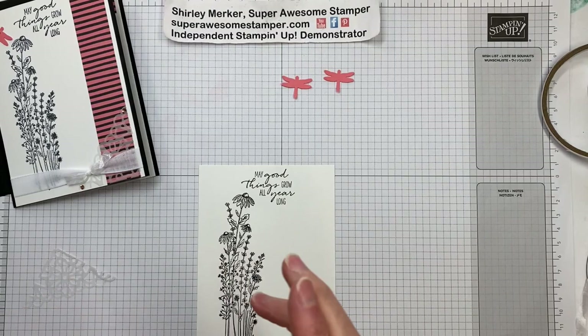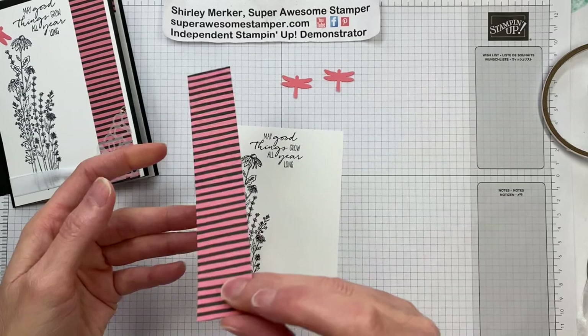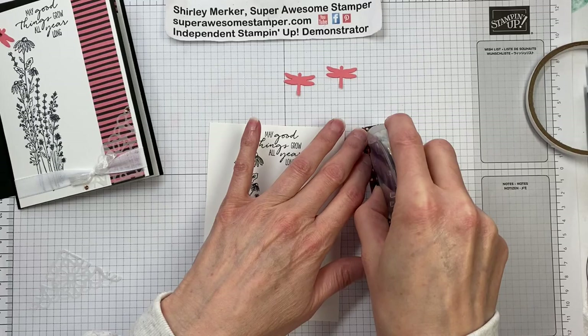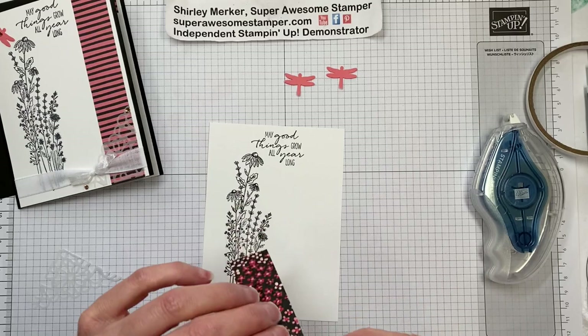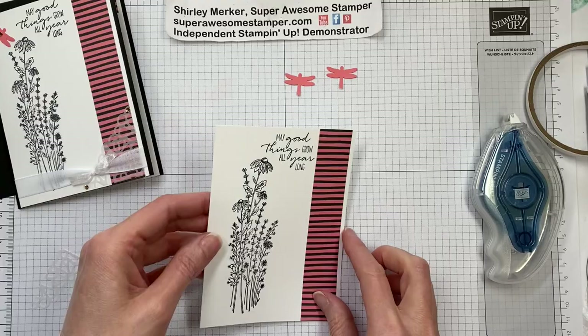Next piece would be our pattern paper — it's the striped piece. On the other side it's Flirty Flamingo and Basic Black striped. I just wanted a little strip, so my strip measures one inch by five and a half inches, or two and a half by 14.8 centimeters. It runs from the top of the Whisper White to the bottom, placed so there's a little bit of the Whisper White peeking out on the edge.